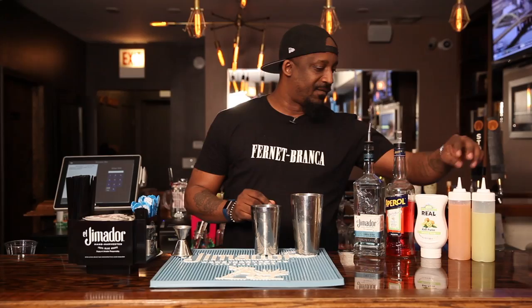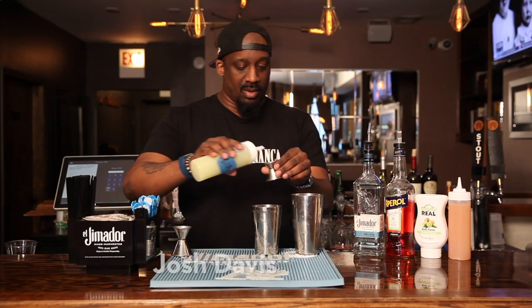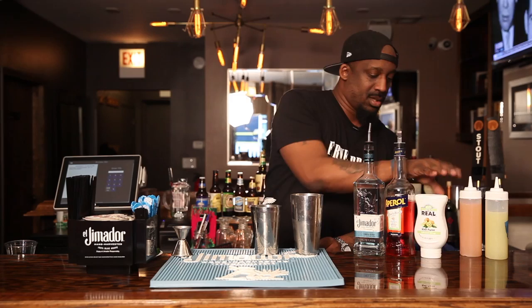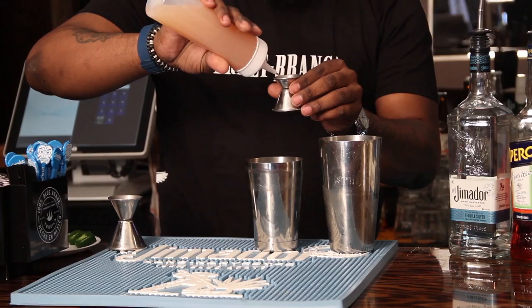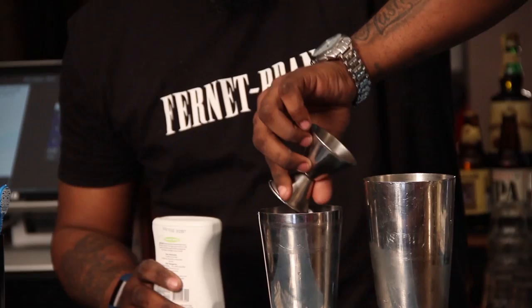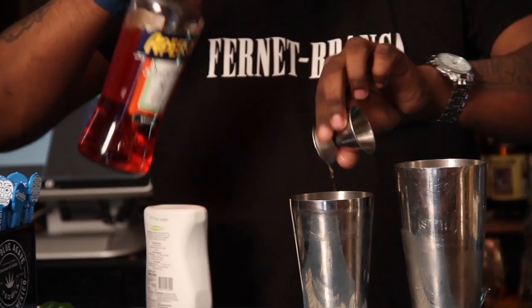So the first thing you want to do: we're going to go quarter ounce of lime juice, full half ounce of grapefruit, one full ounce of kiwi real syrup, get that all in there, quarter ounce of apple oil, and then the good stuff — two full ounces of El Himidor.